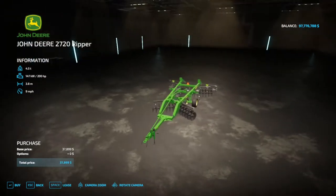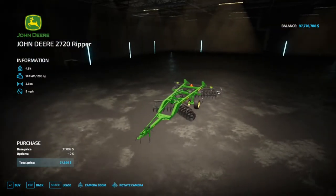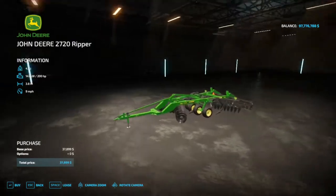The 5 shank does not fold up, and it's much more manageable for most people. Horsepower-wise at 200 horses, you get a working width of 3.8 meters, and you do get to go nine miles an hour. You're not getting as much done as fast, but for the price that's not too shabby.